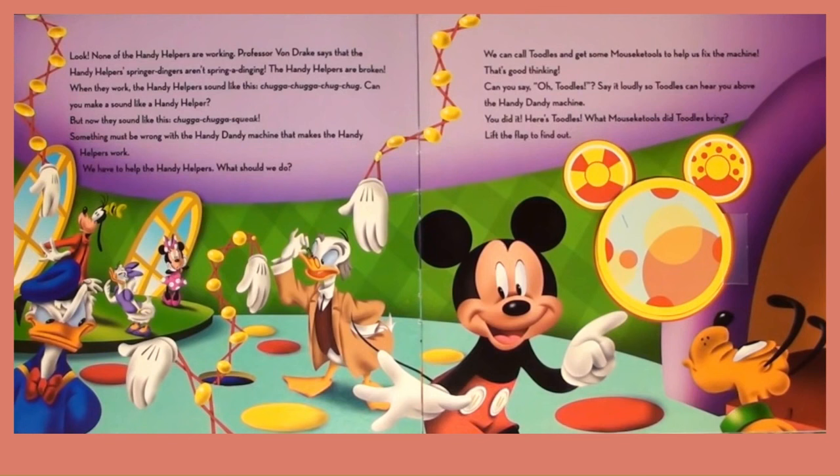When they work, the Handy Helpers sound like this: Chugga chugga, chuk chuk. Can you make a sound like a Handy Helper? But now they sound like this: Chugga chugga, squeak. Something must be wrong with the Handy Dandy Machine that makes the Handy Helpers work.